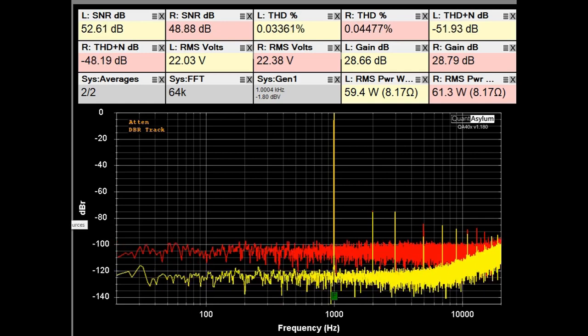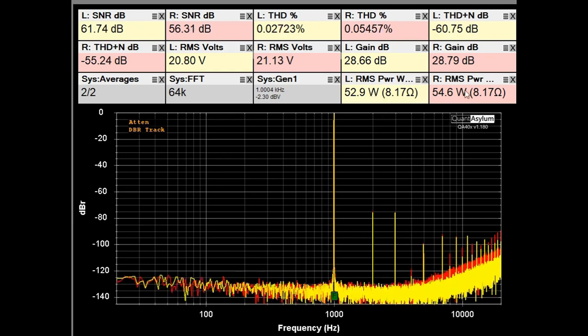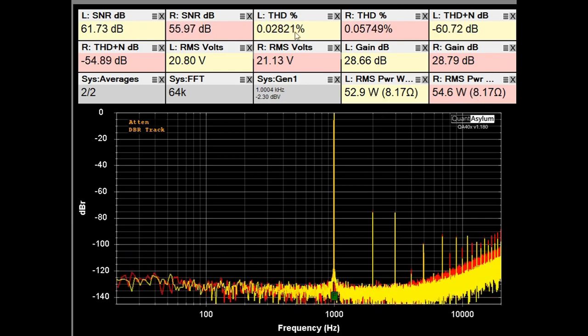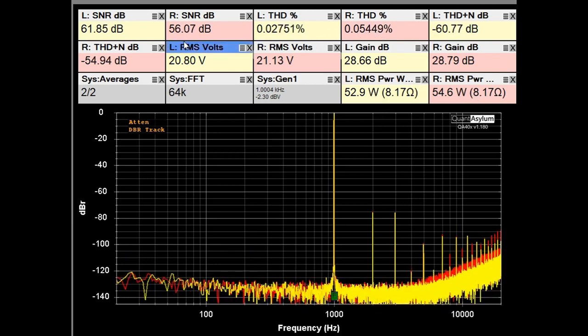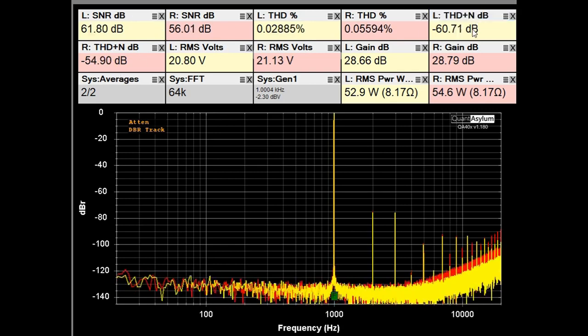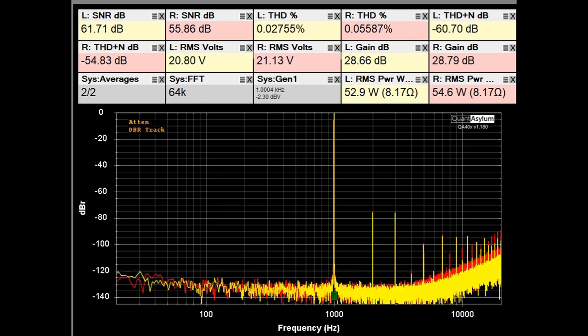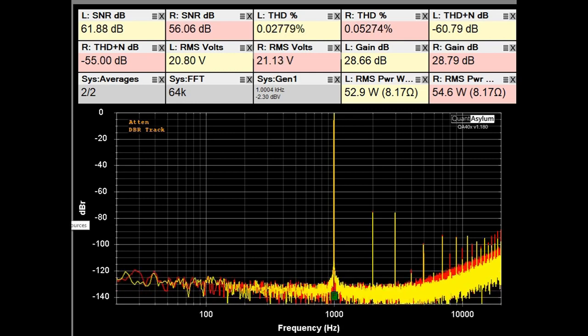If we back down a little bit to about 53–55 watts, our THD is still looking really good and the SNR and THD plus noise have gotten better. I would say this amplifier is probably about a 50 watt into 8 ohm amplifier.